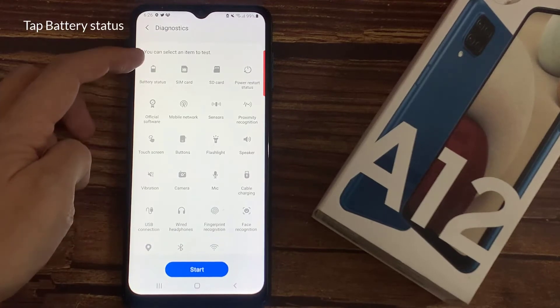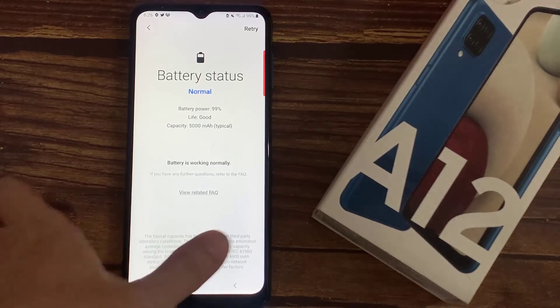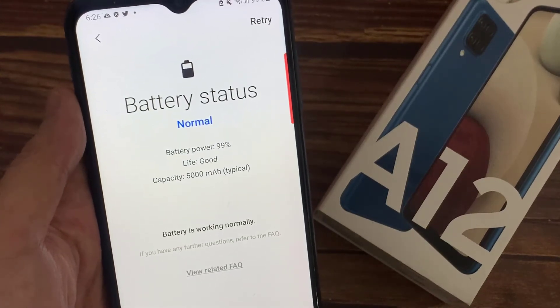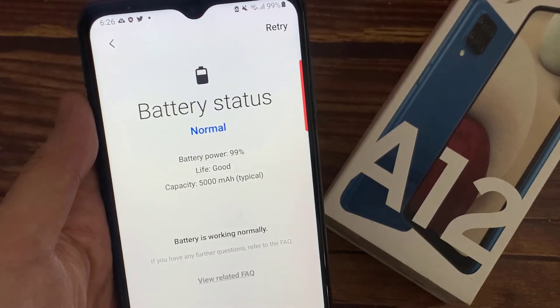Tap Battery Status. Here you'll see information related to your Galaxy phone battery, such as battery power, light capacity, and charging. For battery life or battery health, you'll see the following results: good, normal, or weak. Thanks for watching this video.